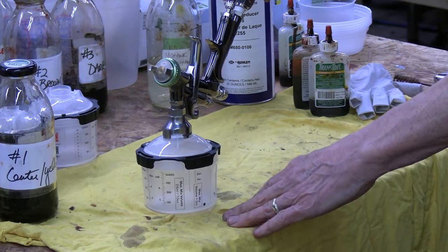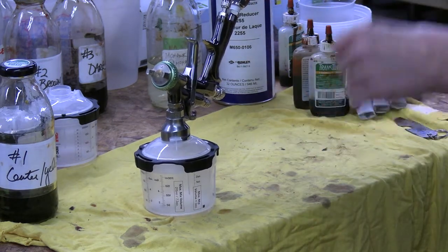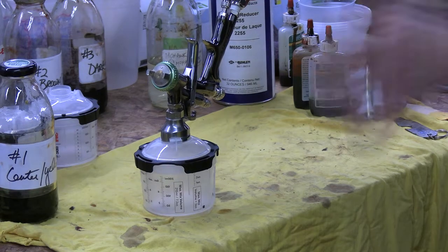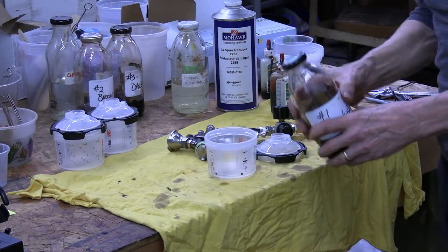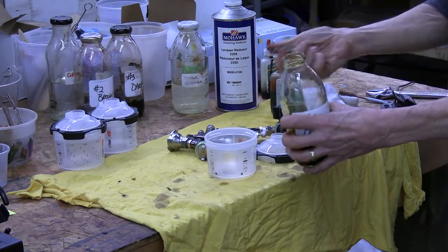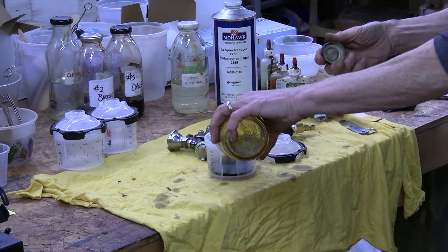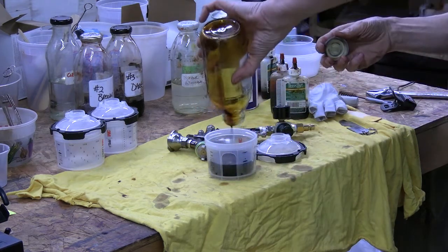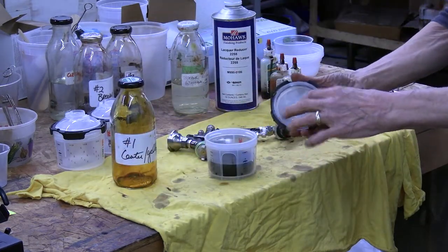It's super simple to use and really makes switching between those different colors that we did with the practice burst go a lot easier. We'll start with the center yellow color on that guitar. I've mixed this up beforehand and I'm not going to strain it, because one of the benefits of the PPS system is that you have a strainer built right into the lid.